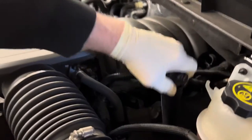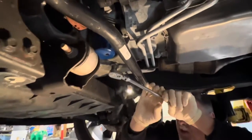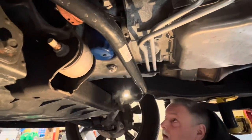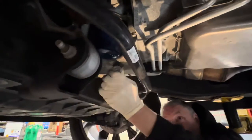We're just going to take the oil cap off and let it sit over here. We've got a 15mm socket and we're going to crack this loose. It's 8 quarts in this thing, so we've got a couple of green pans here. It's a lot of oil.